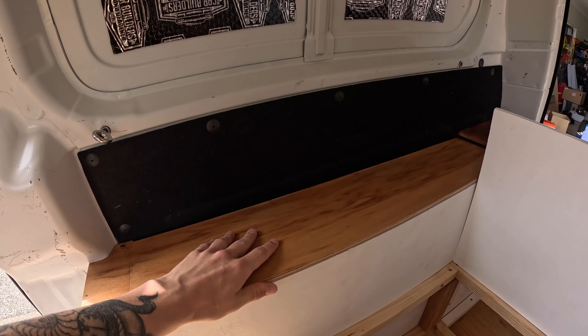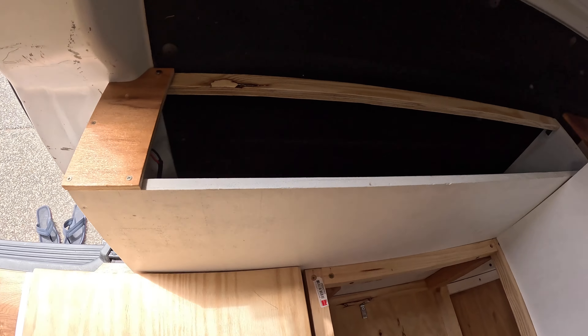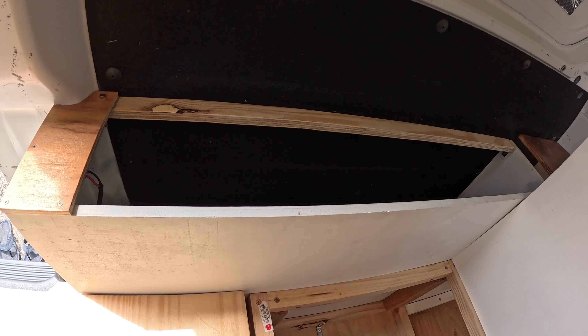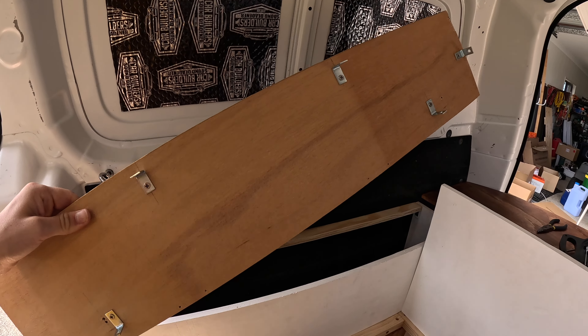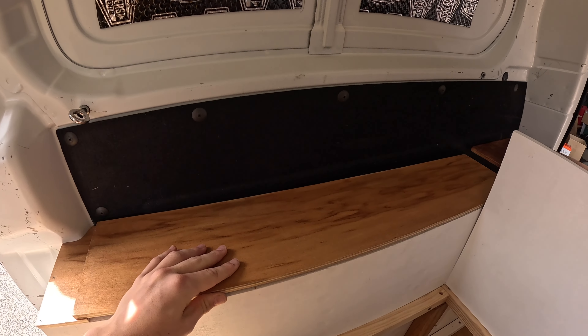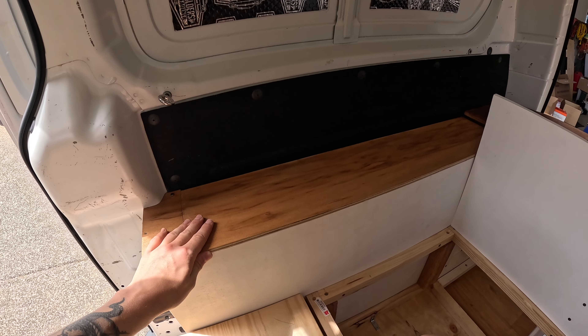Rather than doing hinges like was originally planned, we decided to just put a bunch of brackets in this little frame so you can just stick it in there — nice and snug. And so it just slots in and it's back in place. Boom! I'm pretty proud of that one. It looks very nice.